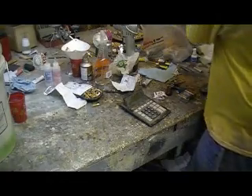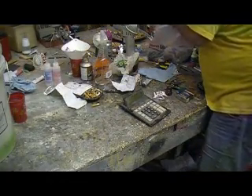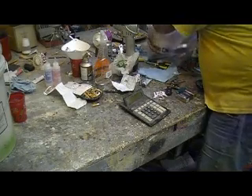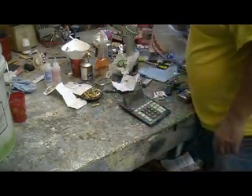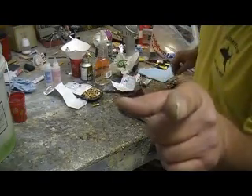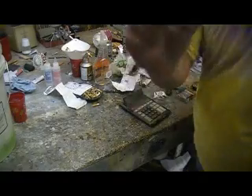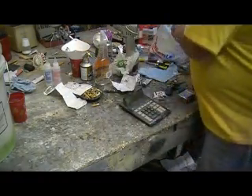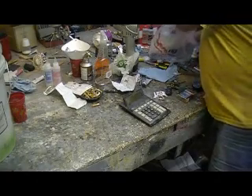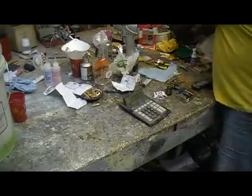We went to the paint store — I already showed you that stuff. Then we went to the candy store, and the hobby shop. Got me some five-minute epoxy. I like that five-minute epoxy because I'm always in a hurry. And 100 exacto blades — only way to buy these, people.